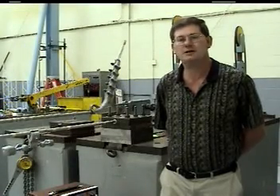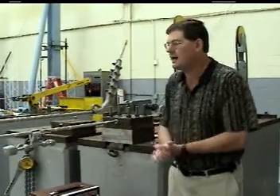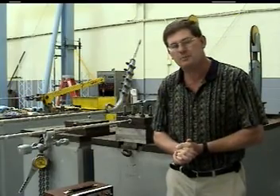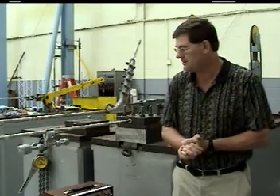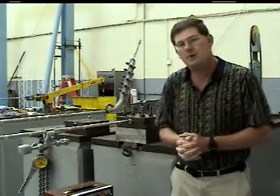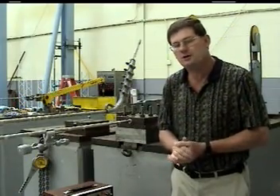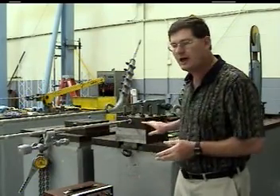We're now going to talk about how we conduct energy dissipation testing in the laboratory. What you're seeing here is the basic setup that we utilize. We conduct our energy dissipation testing for dampers in accordance with the IEEE 664 standard. Both the Australian standard AS 1154 and the IEC standard for damper testing utilize the basic setup and guidelines outlined in IEEE 664, so pretty much all standards utilize this basic setup.